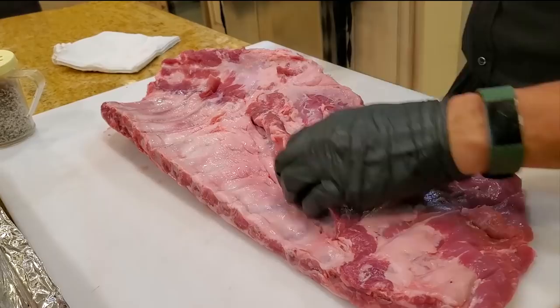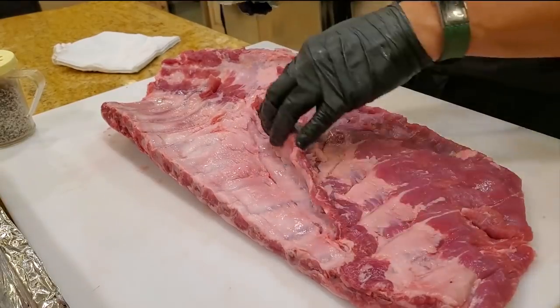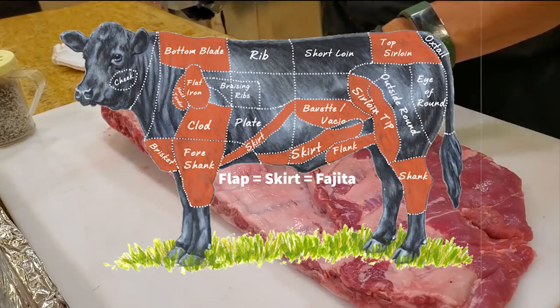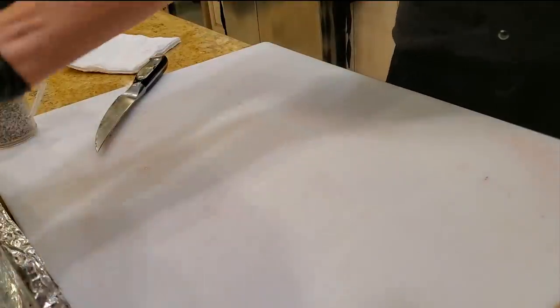Just do a light trim — it looks pretty good. You can trim up this diaphragm here. On the cow, this is where your fajita comes from, and the fajita meat is right here. It's got the diaphragm — I'm just gonna leave it on. Let's trim the second one now.